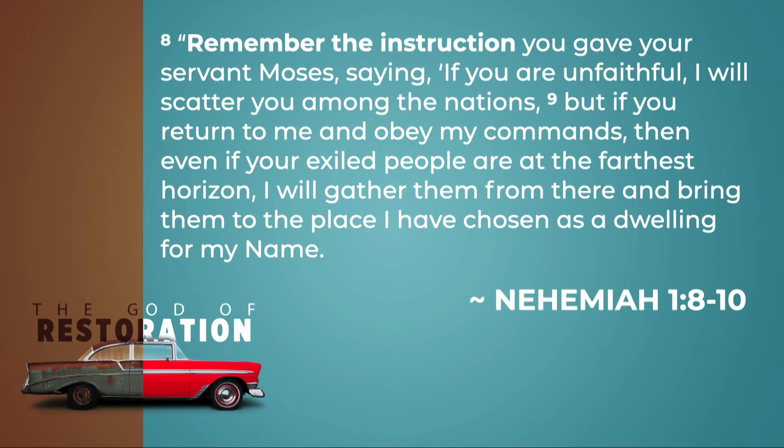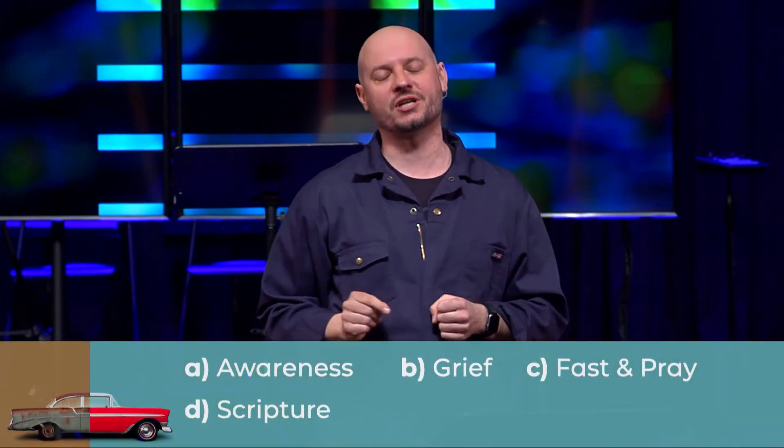Here's the last thing in Nehemiah 1:8-10. He's talking to God: 'Remember the instruction you gave your servant Moses, saying: if you are unfaithful, I will scatter you among the nations. But if you return to me and obey my commands, even if your exiled people are at the farthest horizon, I will gather them from there and bring them to the place I have chosen as a dwelling for my name.' What does Nehemiah do? He reminds God of His own promises. He believes God's words. He clings to the scriptures that speak to the restoration.